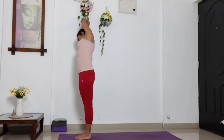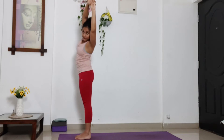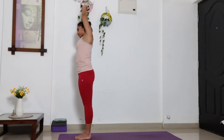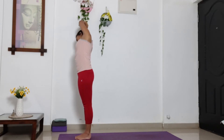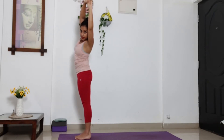Bend to the right. Inhale, come to centre. And exhale, bend to the left side. Inhale, bend to centre. Bend to the right. And exhale out. Stay here. Breathe. Use your core muscles. Inhale, come to centre. And exhale, bend to your left side. Inhale, centre. And exhale. Once again, bend your elbows at 90 degree angle.